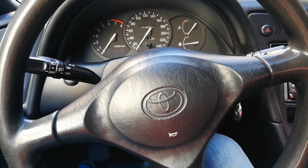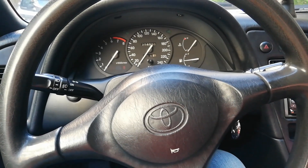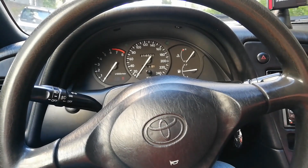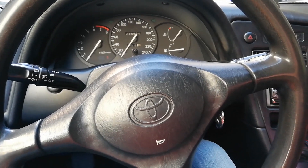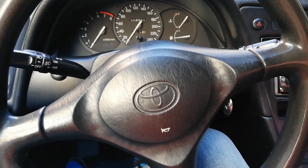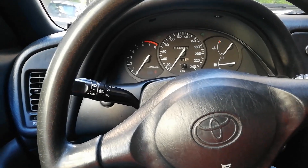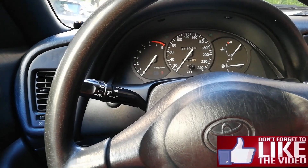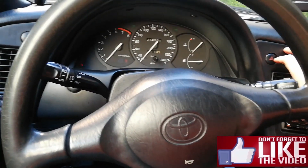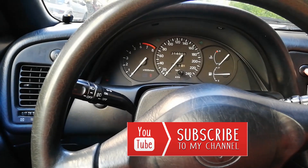Hey guys, Fabiwan here. Did you recently change your battery, or maybe you just disconnected it, and now your Toyota Celica refuses to start? And maybe when you open the door and go inside, you hear this clicking noise — like the hazard lights are on — but without the lights actually flashing.